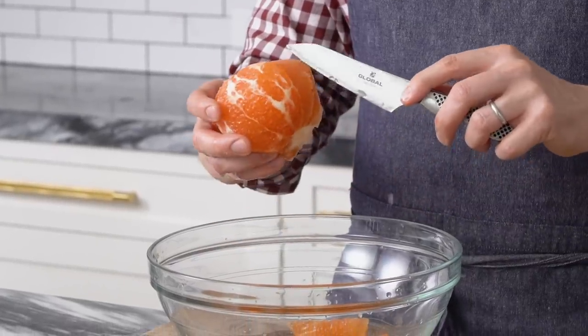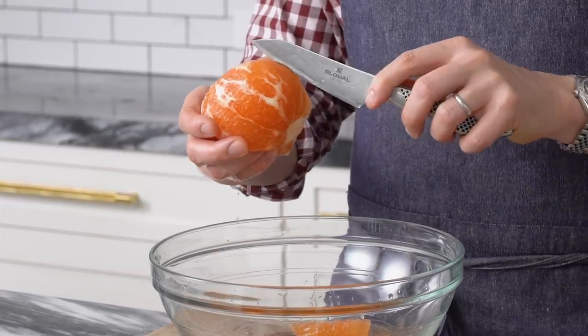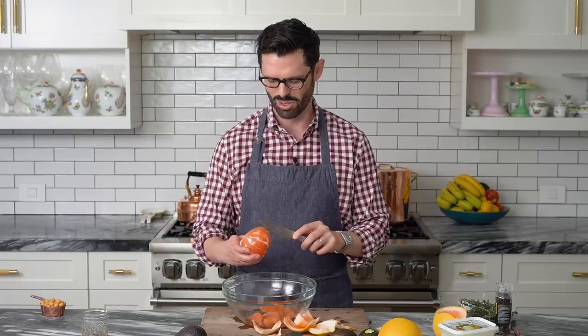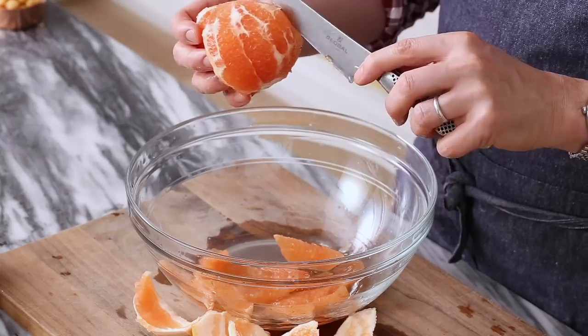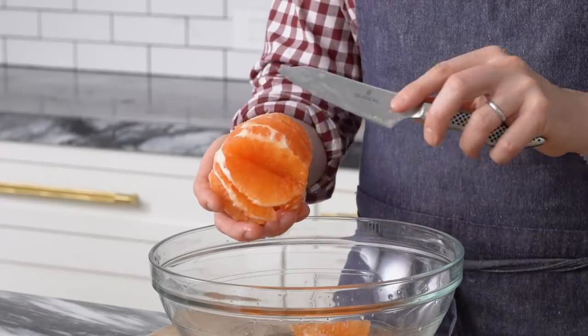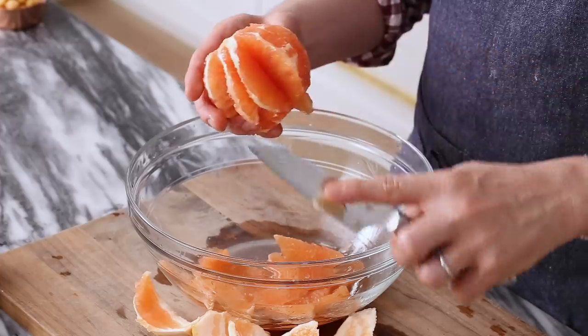If you want to make the salad but you don't have access to blood oranges, grapefruits, or oranges, just use any kind of citrus that you enjoy. The grapefruits add a really nice acidic bite, and the oranges are pretty. You can use one type of orange, or skip the oranges altogether if you're minding your sugar. This recipe calls for three tablespoons of orange juice in the dressing, but today I'm just gonna let all the juices from my supreming collect in that bowl and then dump them into the dressing.